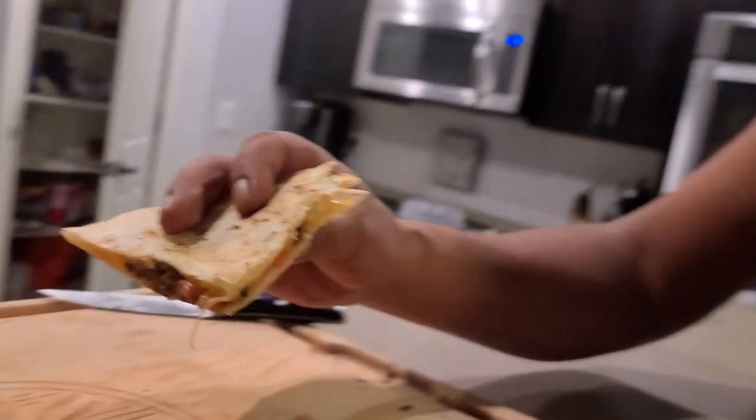Alright, let's give this thing a try. Oh, don't that look good? Mmm. You got to make you some of that. Hit the subscribe button. Appreciate you guys. Thank you so much. See you next time.